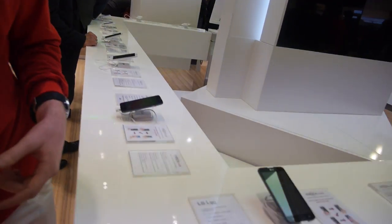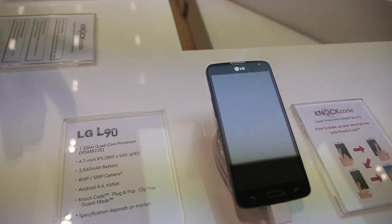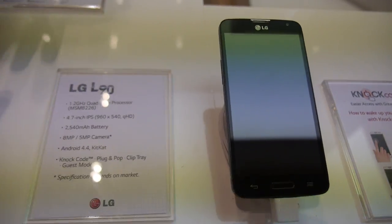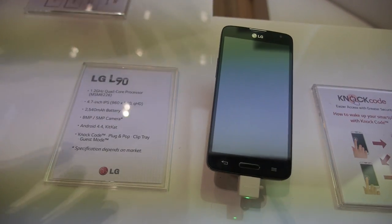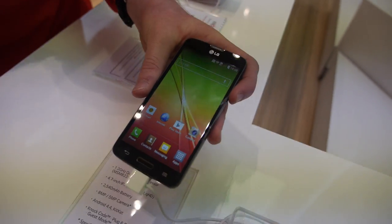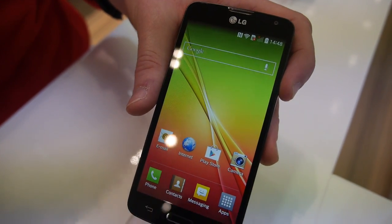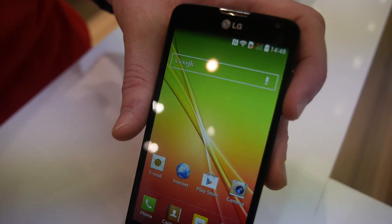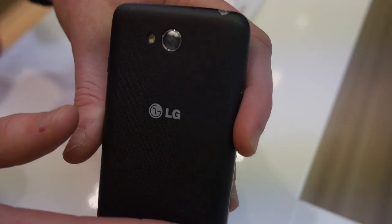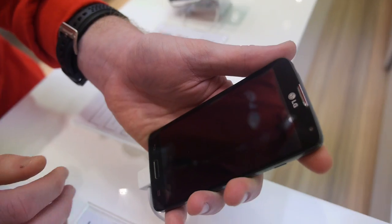Going slightly up the range to the L90 — the first thing you notice is a larger screen but also much stronger specs. We're going from a 1.2 dual core to a 1.2 quad core processor, so multitasking is so much quicker. It's a 4.7 inch screen device, and we've changed this to a QHD screen which gives a bit better clarity. The battery is 2540mAh for fantastic battery life, and we've got two different camera sizes — 8 and 5 megapixel depending on the market. The back is more textured just to give it a nicer feel.